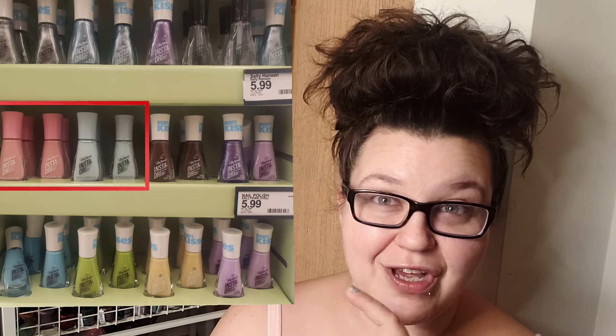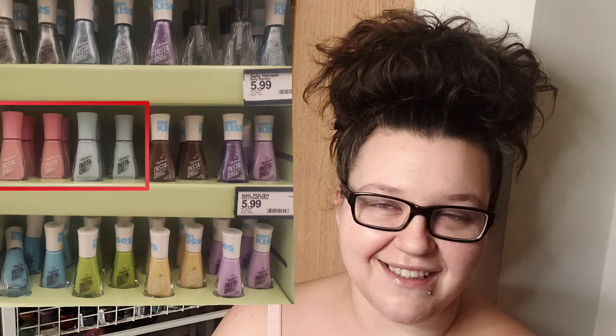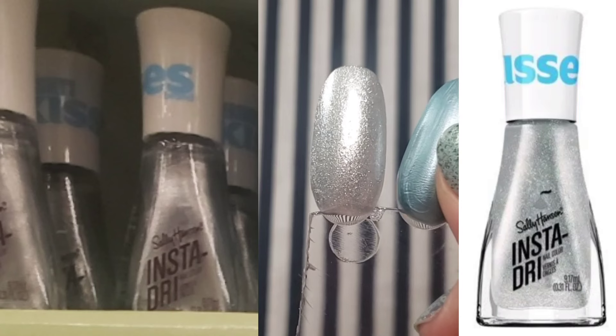I did post in the community tab a picture of the set that I saw in Target, and upon further inspection I did notice there were a couple items here that did not belong. At my Target they ended up placing two extra polishes on this set that were not in this collection. However, that was not upon first inspection — that was after doing my research and preparing for this video.